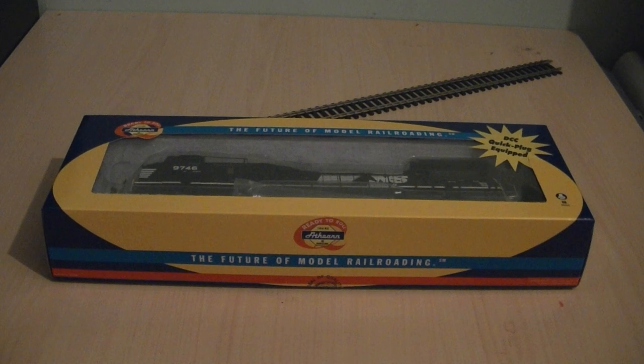The problem was that the hand rails on the sides weren't firmly fitted into the model, and to find a dummy ditch light as well as another part from the model loose in the tray — I am a little bit disappointed with the quality control of Athearn. I may still buy a couple more of their models, but I'm a little bit put off their range because of this issue.